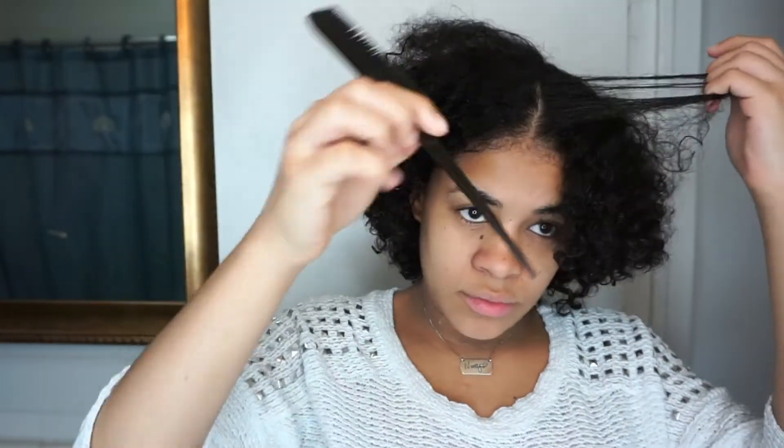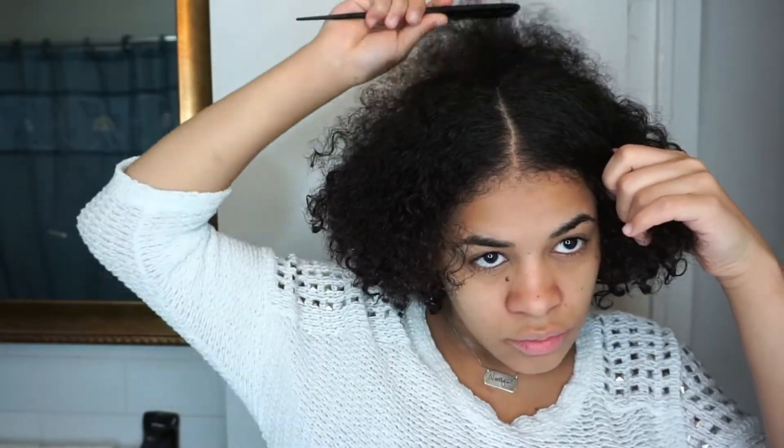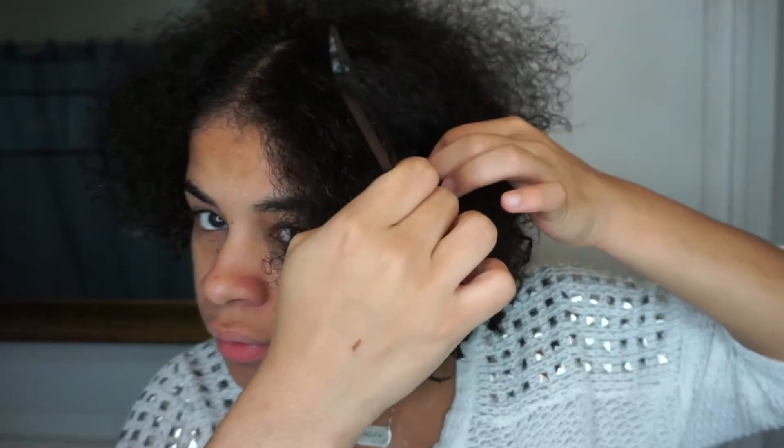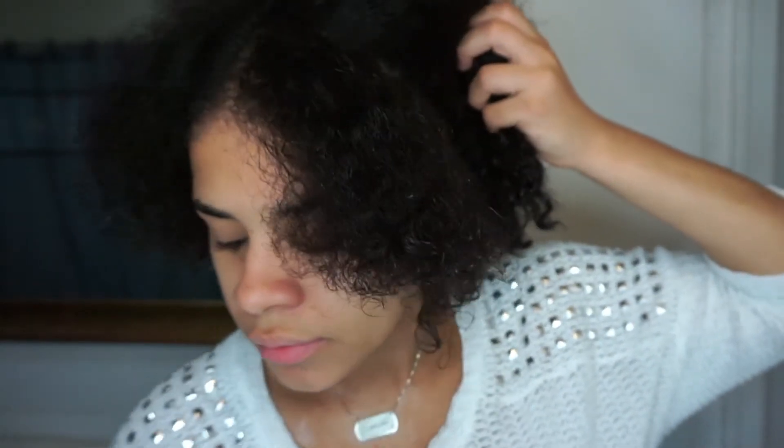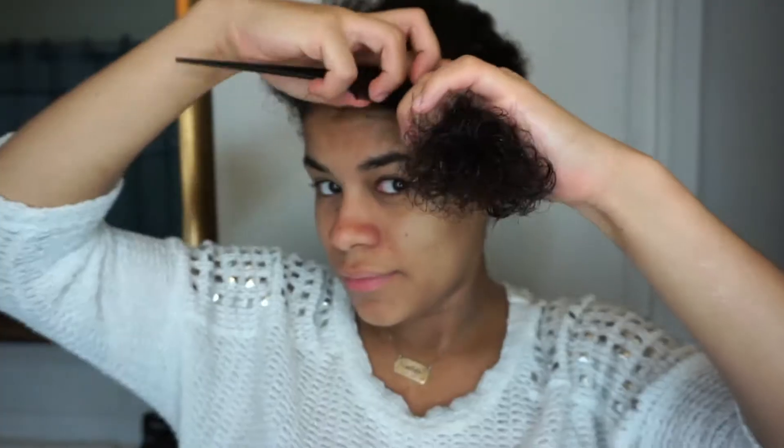The first thing I like to do is part my hair right in the middle — you can part it on the side however you like, it's up to your preference. The next thing I do is start parting my hair sideways. I pick a thickness of about two fingers, but you can choose thinner or thicker sections as you want.